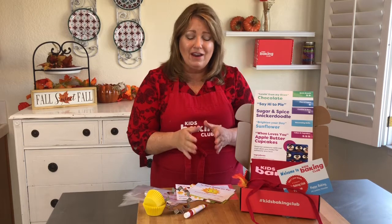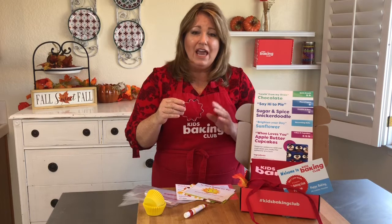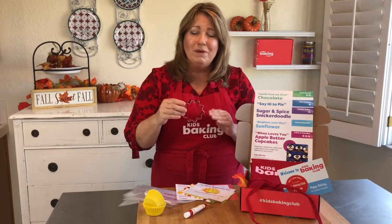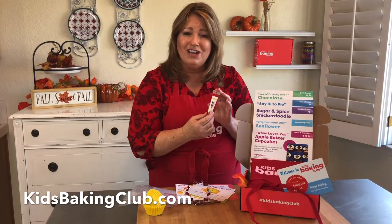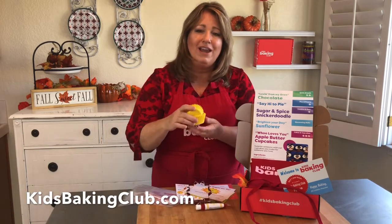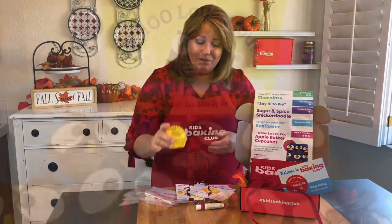Along with all of that, we have some fun tools. The first is our sunflower cookie cutter, and they're not only going to be making sunflower cookies, but also using this cookie cutter to make a unique type of mini pumpkin pies. And this is our egg yellow food color gel — it's our high-intensity food color gel, and a few drops go a long way. And then this is our bright yellow cupcake liners for the cupcakes that the kids are going to be making.